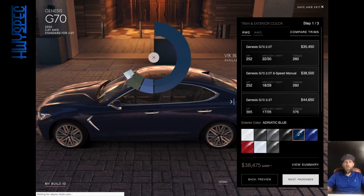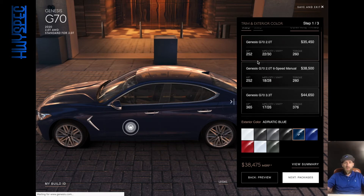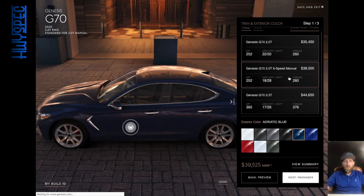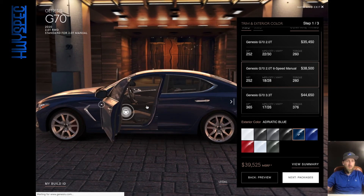You can get the six-speed manual in the rear-wheel drive, which is pretty cool. At the same time, you get 365 horsepower and 376 pound-feet of torque from the 3.3T. It is more of a luxury car, so it's hard to say what I'd personally go with. But I'm intrigued by the manual — I want to support manual transmissions — so I think we'll go with the rear-wheel drive manual, even though I live in Utah and we do get snow.